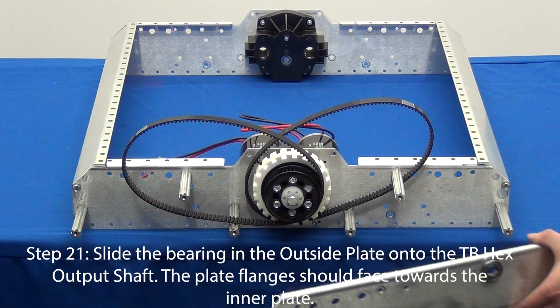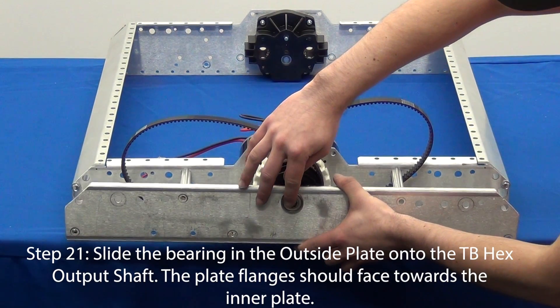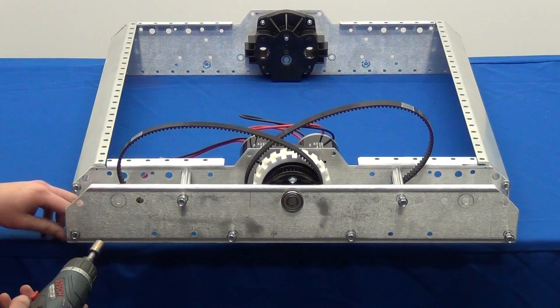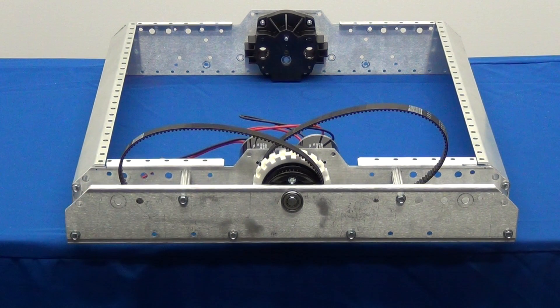In step 21, attach the outer plate to the chassis by fitting the hex bearing over the Toughbox mini output shaft. Holes on the outer plate will align with the churros you have already attached. Use the quarter-20 thread rolling screws to fasten the outer plate to the churros.